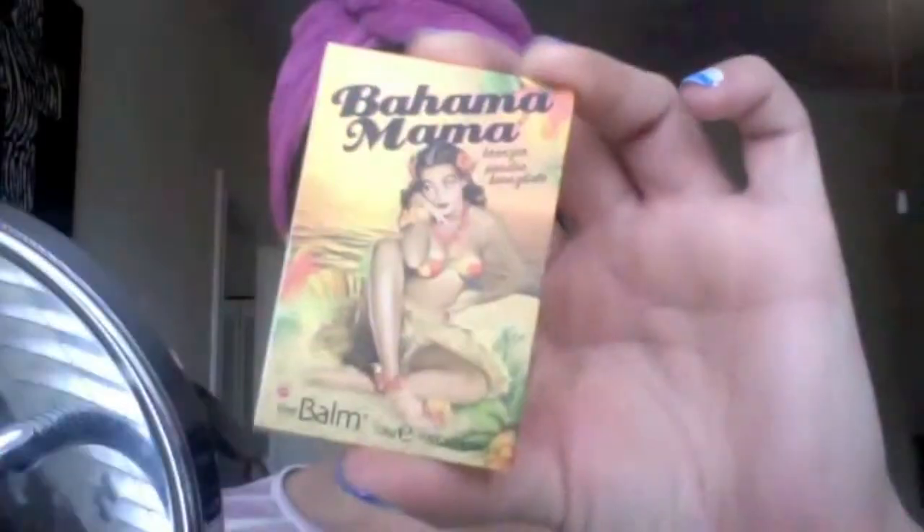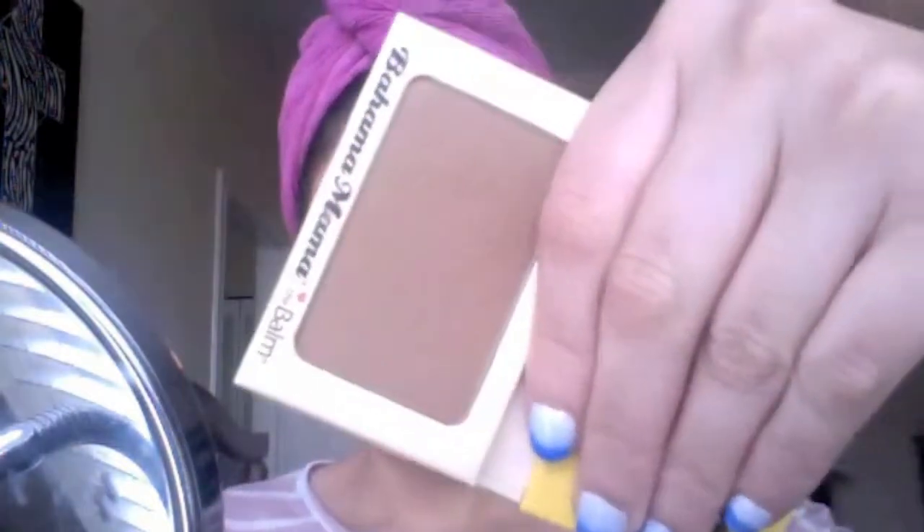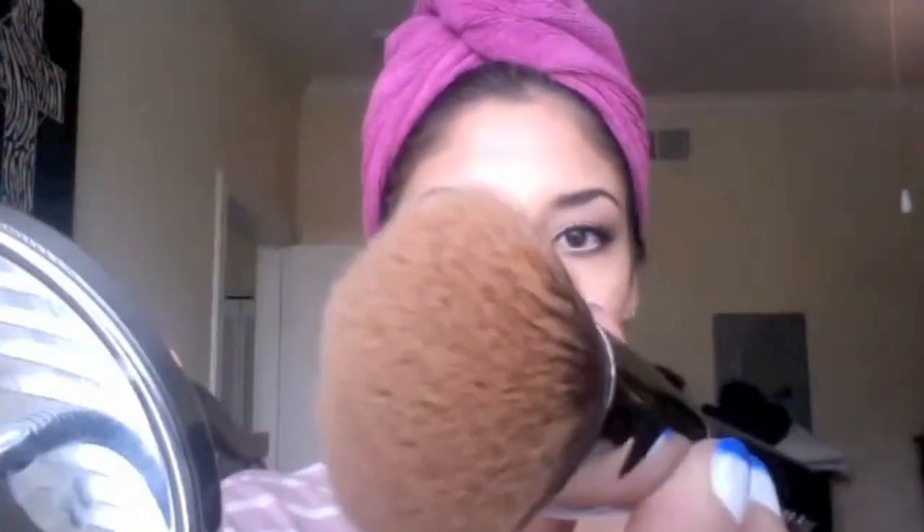For my contour I'm using the Balm's Bahama Mama and I'm using my Sigma F84 brush for that, just chiseling out my cheekbones.